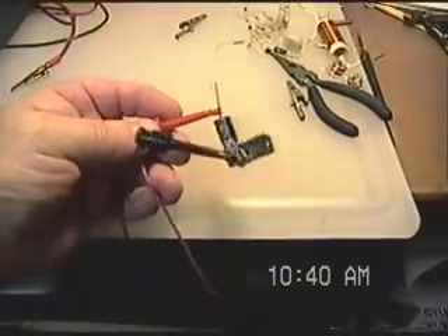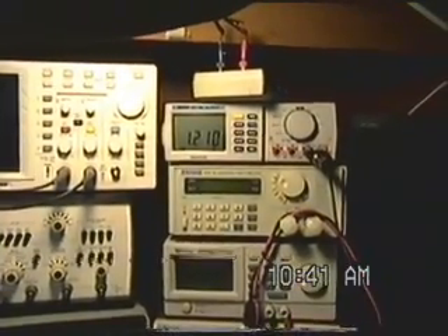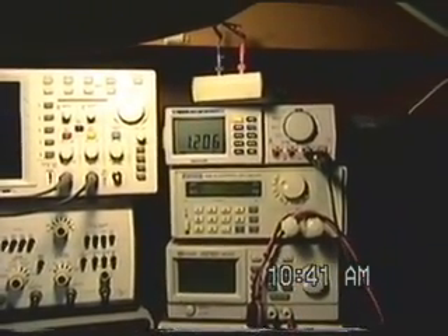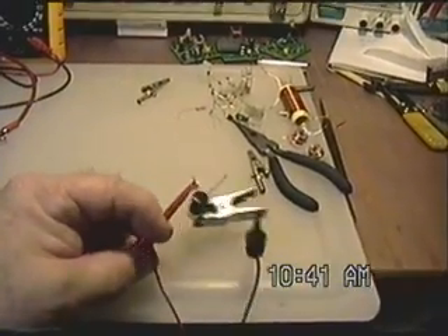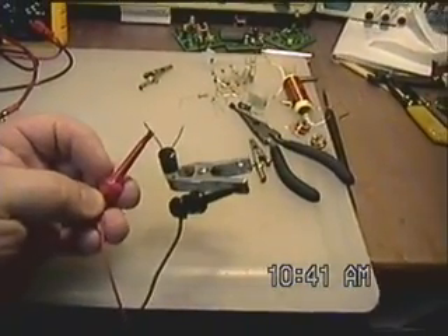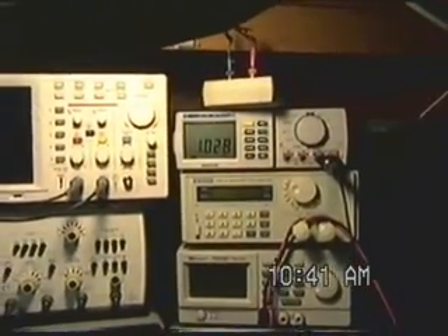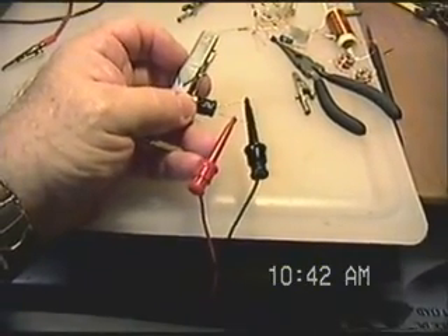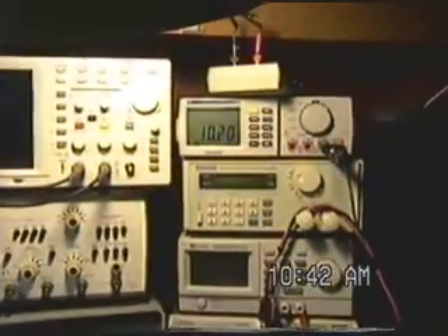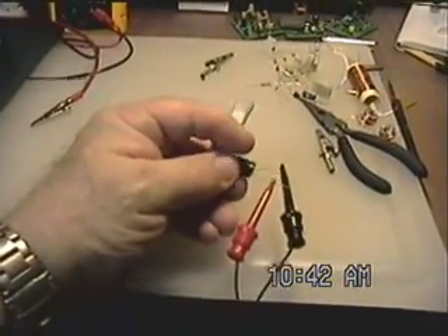Here I have the positive lead of the meter to the negative lead of the capacitor, and the negative lead of the meter to the metal clip going to the can — we're reading about 1.2 microfarads. Now with the negative lead of the meter to the can and the positive lead to the positive lead of the capacitor, we're reading 1.31 microfarads. Now measuring the capacitor normally — negative meter lead to negative, positive to positive — and we're reading 10.2 microfarads. So I think we'll make the assumption that this can is not connected to either terminal.